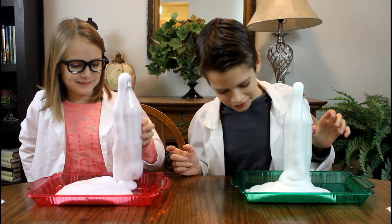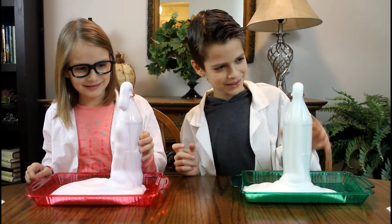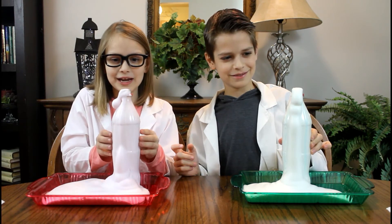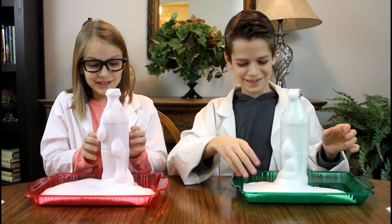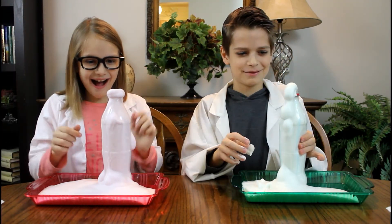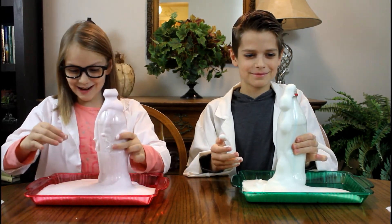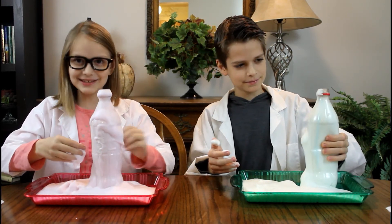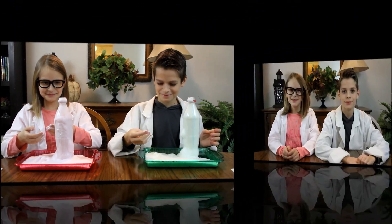Mine's more white than green. It's like a nice baby pink color. It's still coming out — it's like a volcano. It's so cool, the tray is full of it. It's like toothpaste. Wait, can you actually use it as toothpaste?